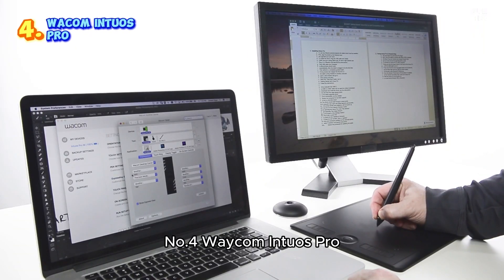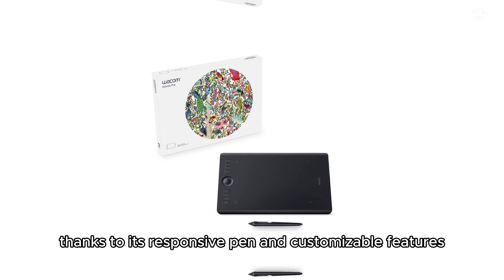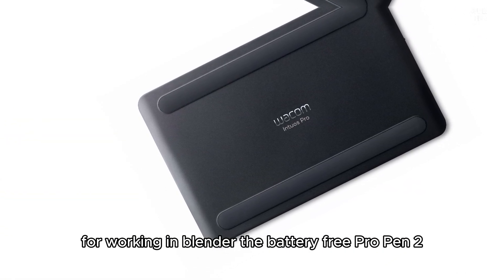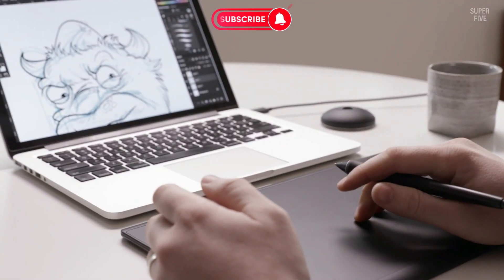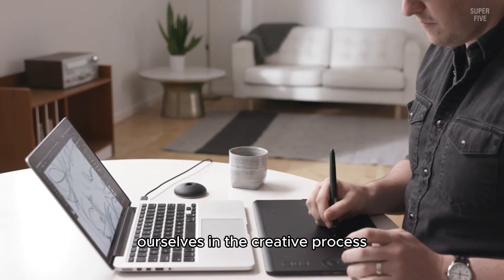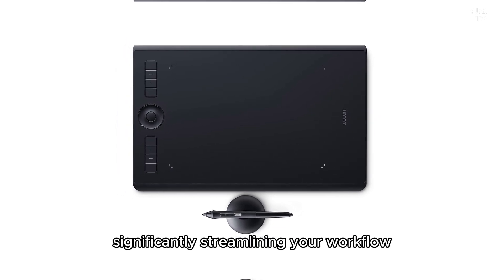Number 4: Wacom Intuos Pro Large Drawing Tablet for Blender. The Wacom Intuos Pro is an outstanding choice for professionals seeking a high-quality drawing tablet for Blender, thanks to its responsive pen and customizable features. The battery-free Pro Pen 2, with 8192 levels of pressure sensitivity, offers the precision and control essential for designing and editing. The pen feels natural and comfortable, much like a traditional drawing tool. A standout feature is its customizable settings — with 8 express keys and a touch ring, you can program preferred shortcuts, significantly streamlining your workflow.